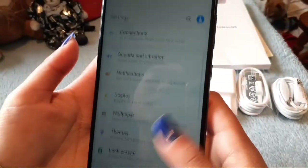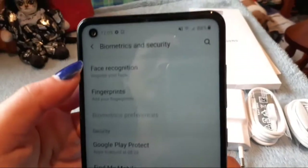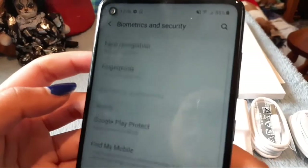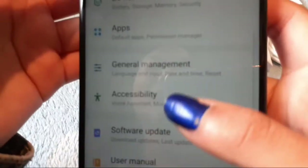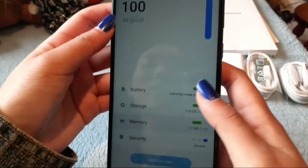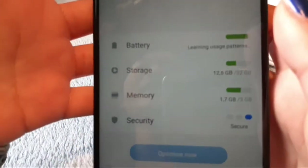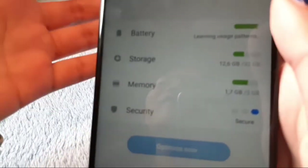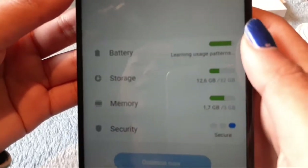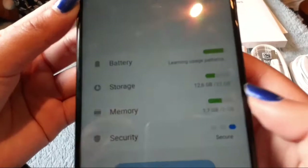For security, we have face recognition and also the fingerprint sensor, so those are your security options. Under device care, we have battery, storage, memory, and security. This phone's battery is about 5000 mAh, so this phone can last a really long time.